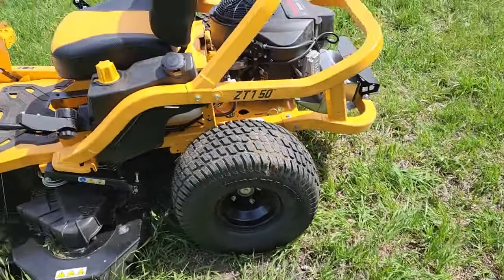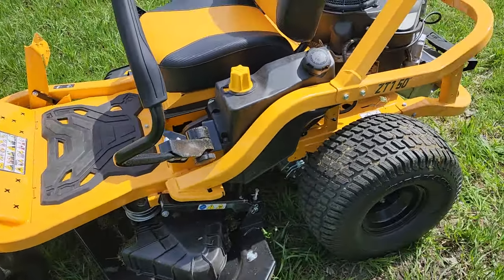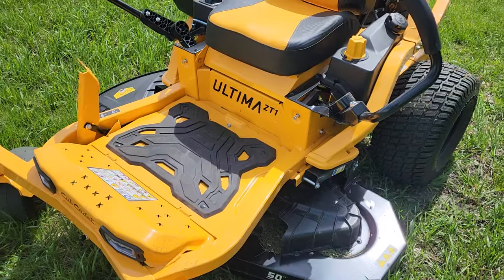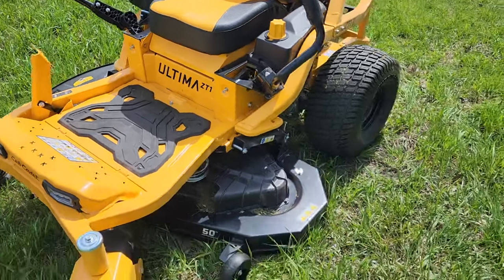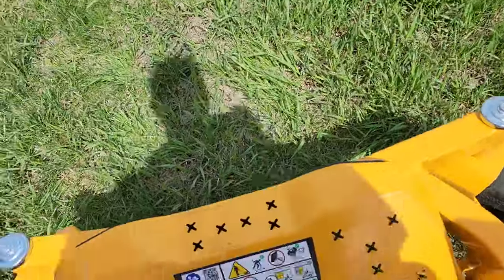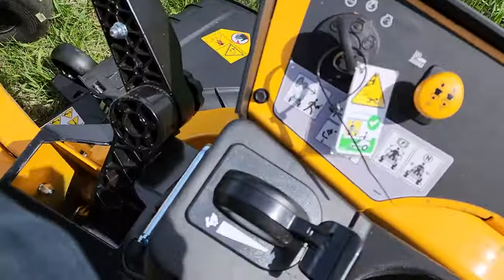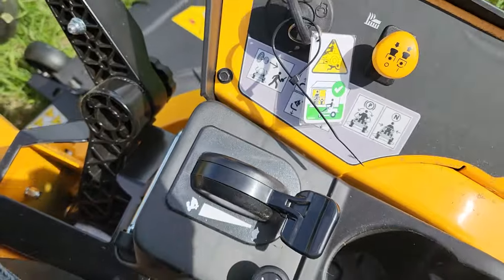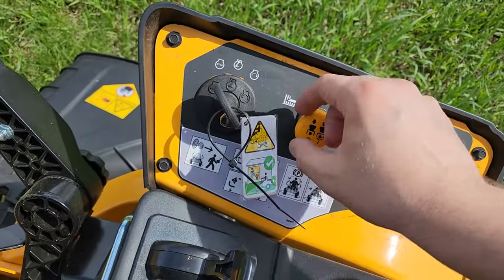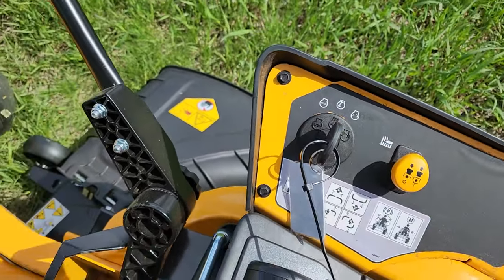Forgive me if the audio wasn't exactly perfect — it's a little windy and I'm not using the best microphone. I'm going to hop on and show you a couple things, start it up, and do a little mowing. Sitting on it, you have the handlebars out, the choke is right there. I'll give it a little throttle — here's the engage for the mower. And it starts right up.